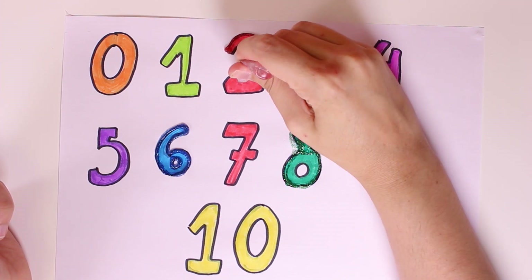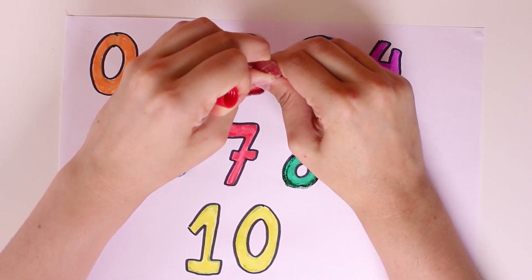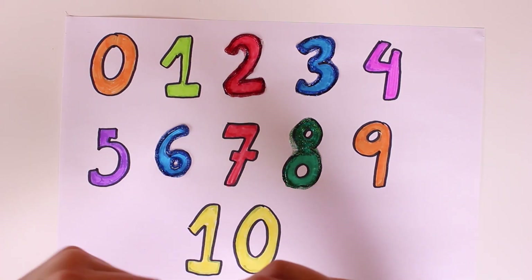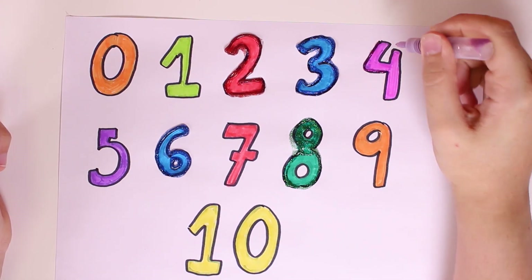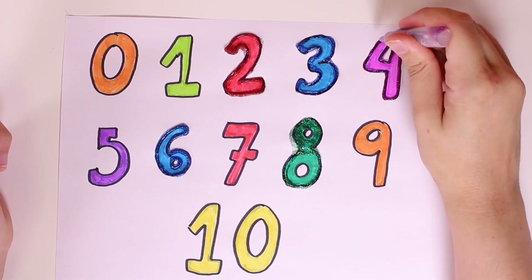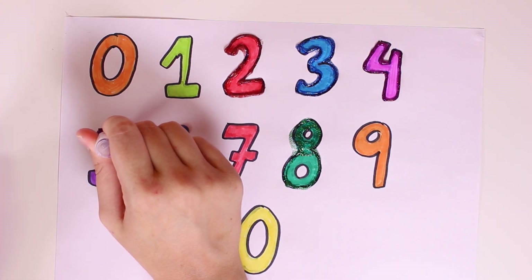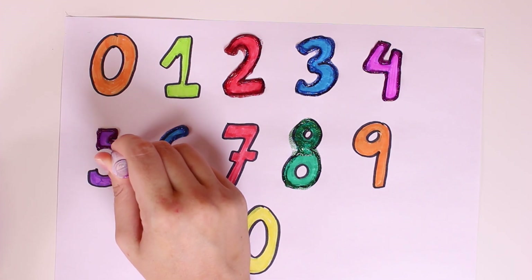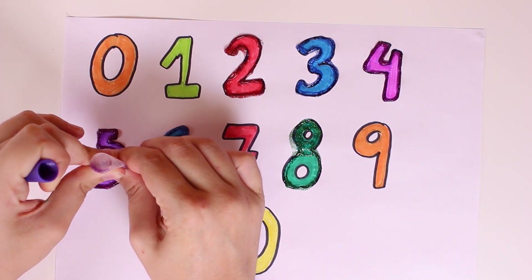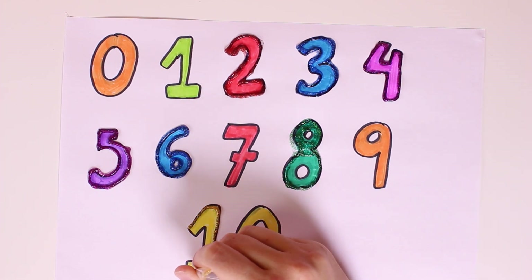Now we'll retrace number two in red glitter. Wow, look how pretty it's looking guys — it's number two! And now we'll retrace number four and five in purple glitter. Wow it looks so pretty! I love glitter guys, it's so shiny and it makes the numbers look so pretty.